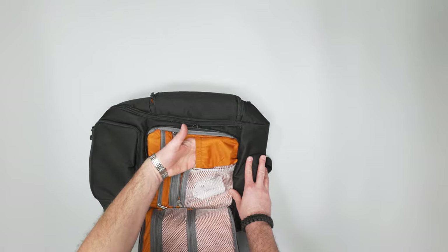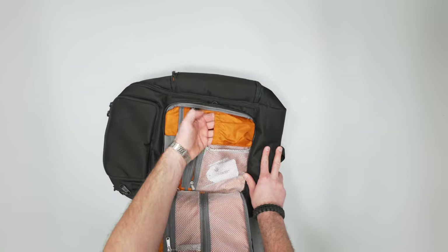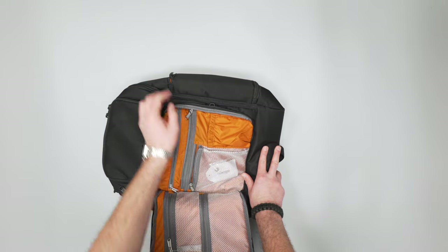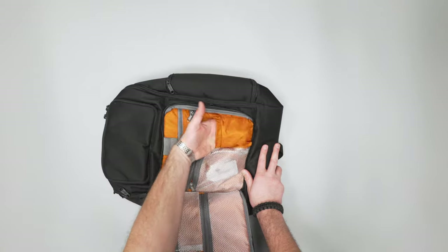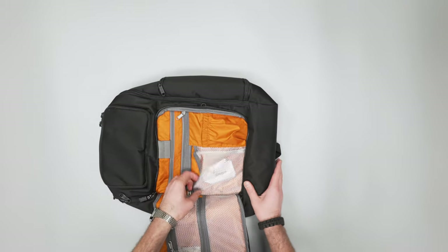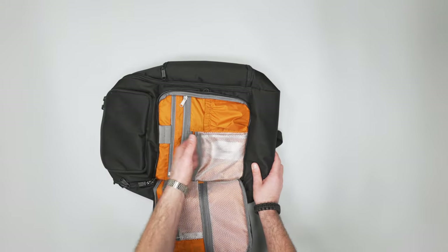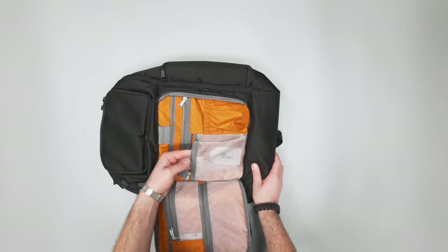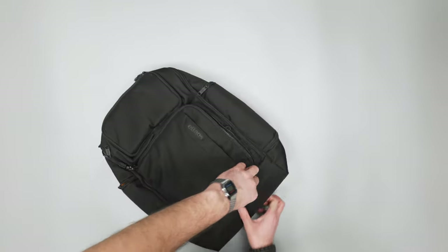There's a stretchy mesh pocket — I wish they would have done this treatment on the side pocket as well. After the orange interior liner material, you can put something in there like a battery bank. And then another mesh pocket here with just some extra stuff that came with it.